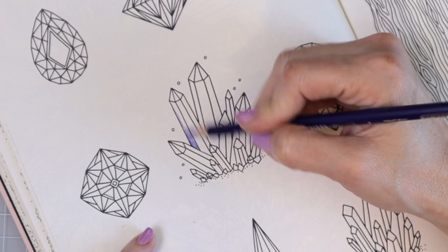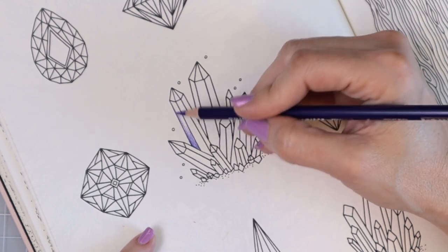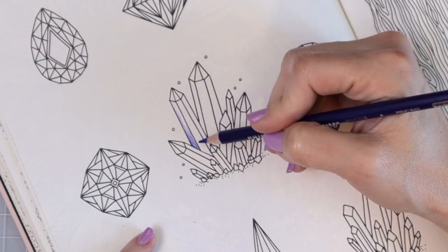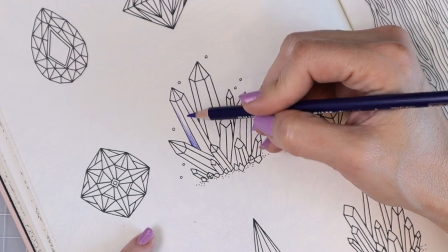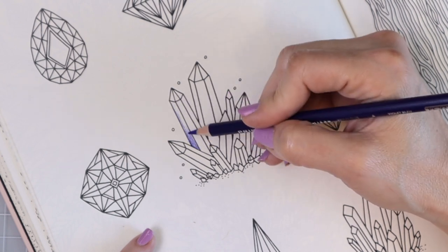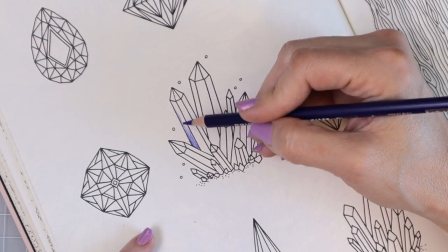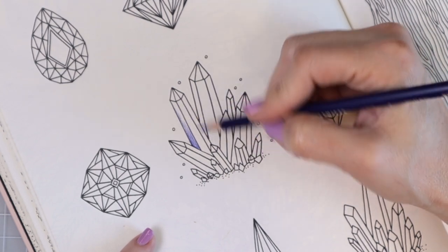Over here I would imagine there's a lot less light hitting the crystal since this part is facing to the side, and then this front part I'm going to use lighter colors because I want more of a reflection there. You can use the Posca and gel pen to make even more highlights anywhere you want. And if you add too much of your darkest color somewhere, you can always come back and add some white or layer lighter colors over the top of it.